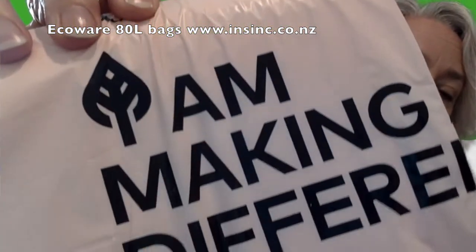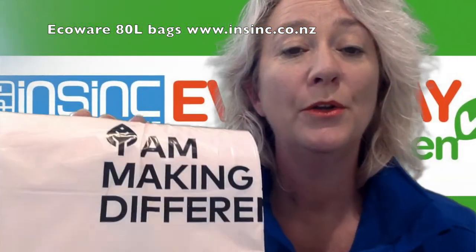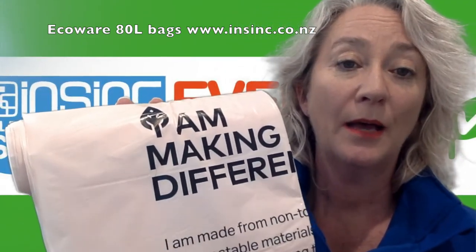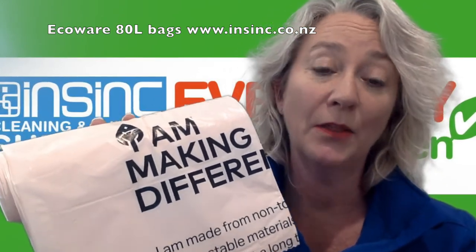That's the material up close. It is compostable. It is made from non-toxic compostable materials and non-toxic inks. They are home compostable as well as commercially compostable, which is a fantastic thing for the environment.